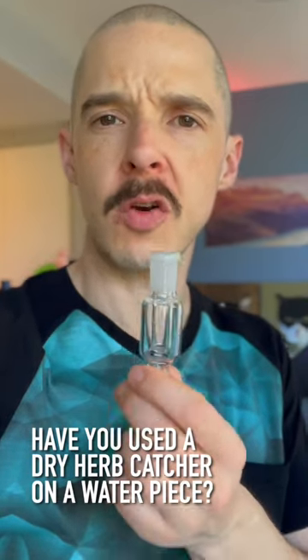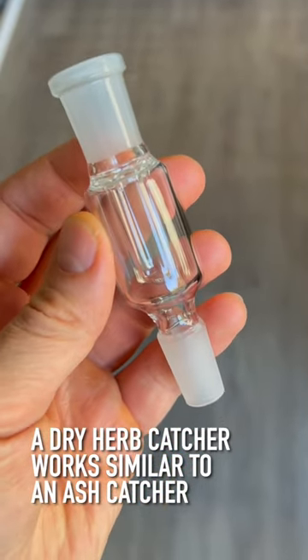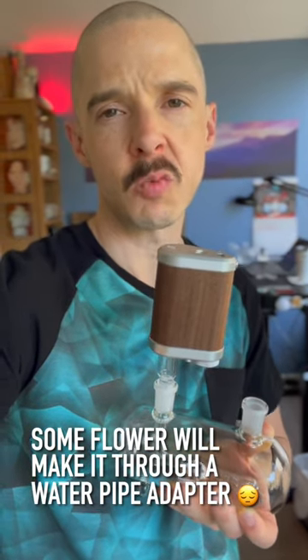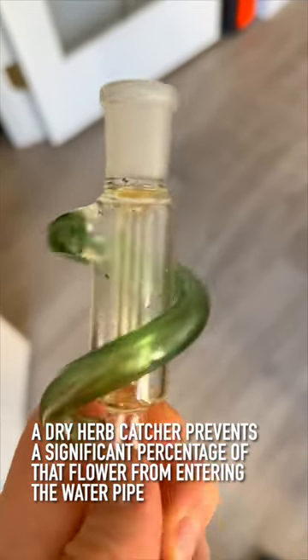Have you ever used a dry herb catcher on a water pipe? A dry herb catcher like this works like an ash catcher in the way that it's designed to help keep your water pipe clean. When you use a vape through a water piece like this, some of that flower is going to make its way through that adapter and get down into your water piece, and it can be tough to get it out of there. But a dry herb catcher like this goes between the water pipe adapter and your water pipe.